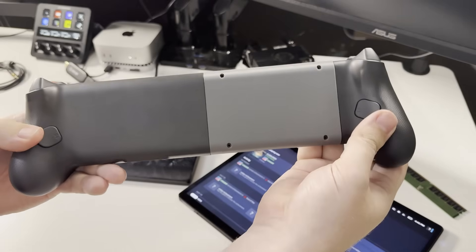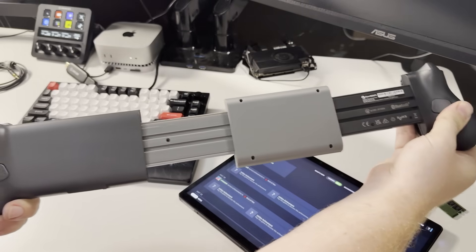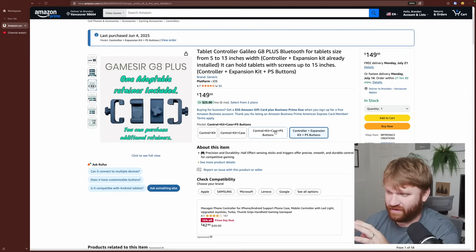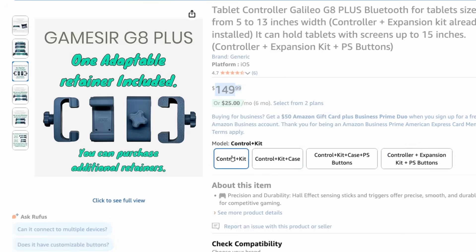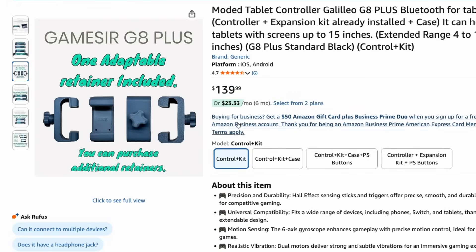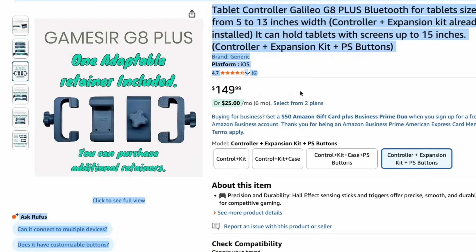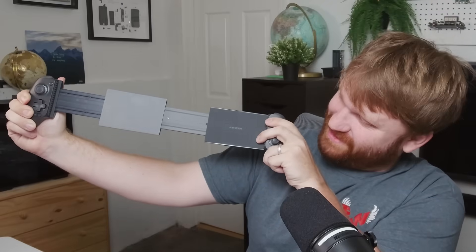It's actually a modified version of a GameSir G8 Plus. You could buy this little expansion thing by itself, or you could buy it already modified, which is what I did. It definitely was not cheap — I got the controller expansion kit and buttons for $149, and the controller by itself is like $80 bucks. If you get the controller and the kit together it's $139. This expands it to support up to 13 inches of width.